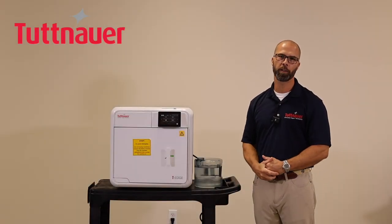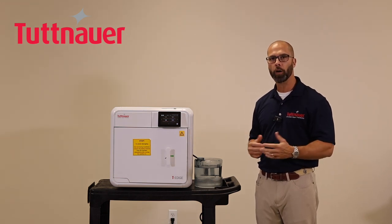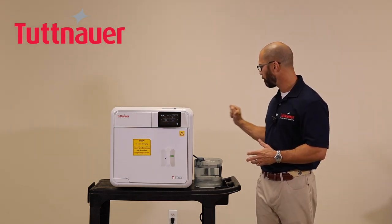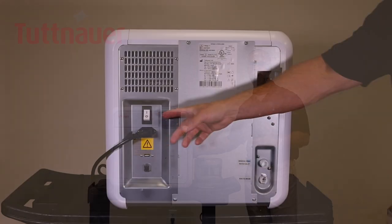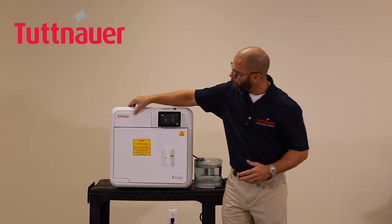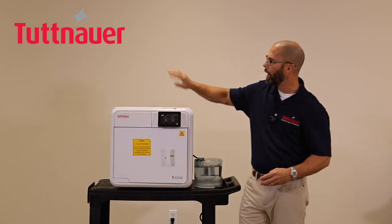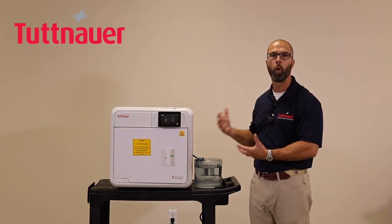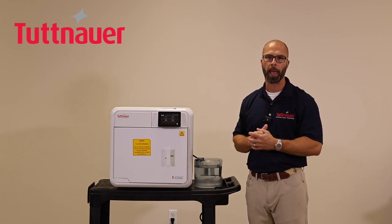With the machine placed on a countertop and plugged into a dedicated 115-volt 15-amp circuit, there is a semi-automatic on/off switch on the back that acts like a circuit breaker — this always stays in the on position. The main power switch on the front is what you turn on and off each day. When you turn it on, you'll hear the machine start to warm up as various components heat up and prepare for operation.